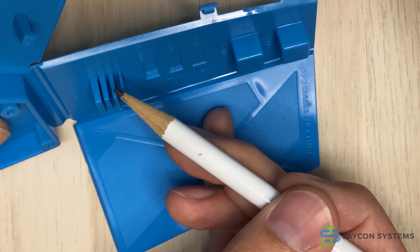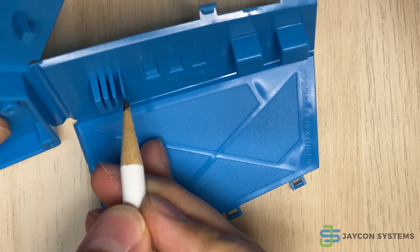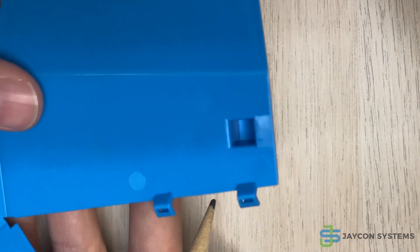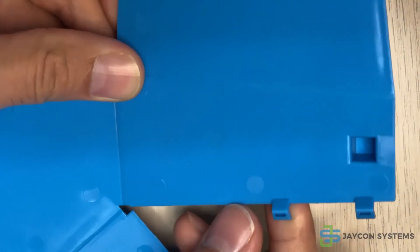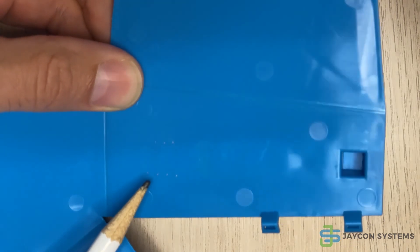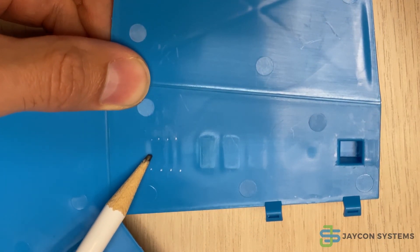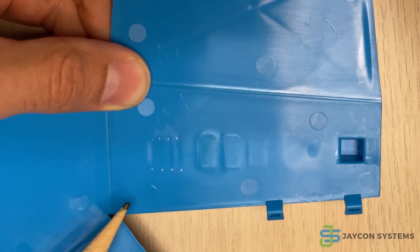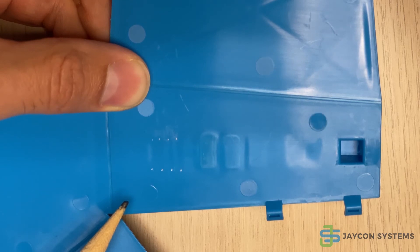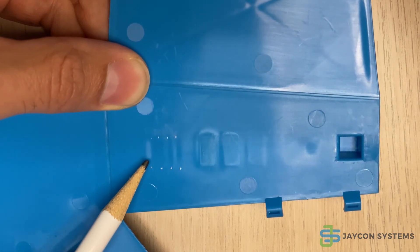We have one, two, three, four different ribs with different thicknesses here. When we flip it over and take a look at the plastic part, you can see I've identified with a silver marker right there — you can see the shrink mark. It's a little dimple caused by the design flaw.